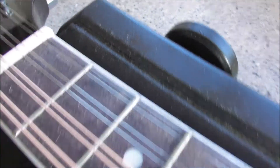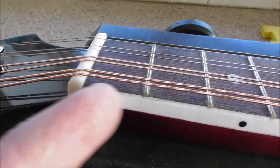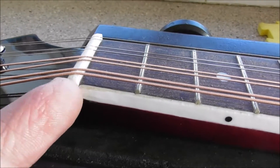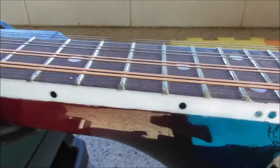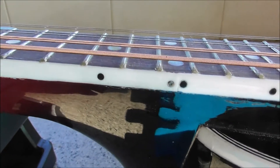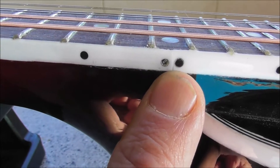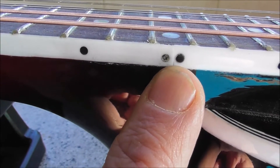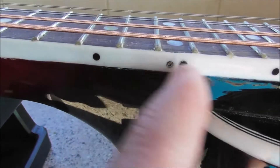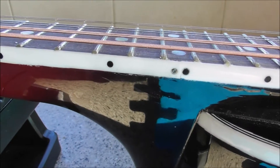Smooth on here, but there's — well, you can see in here — the binding is coming away already. Why couldn't they make two little black dots the same size and the same colour? I'm not sure. And this is where you've got a join in the binding there, which is more cosmetic.